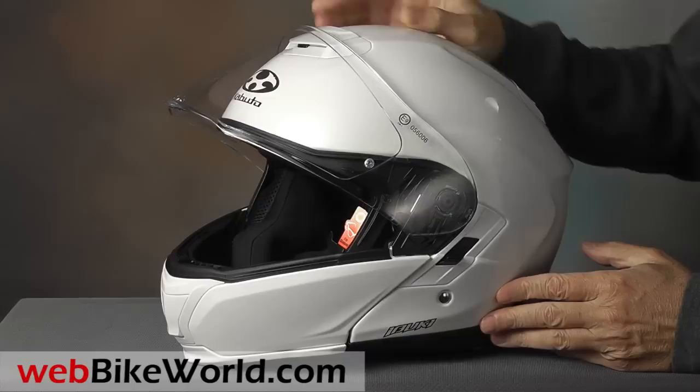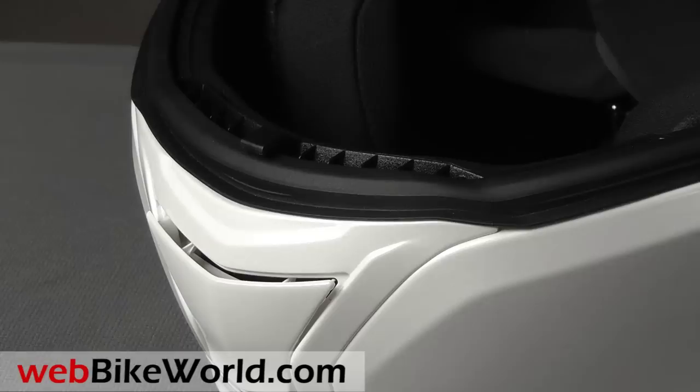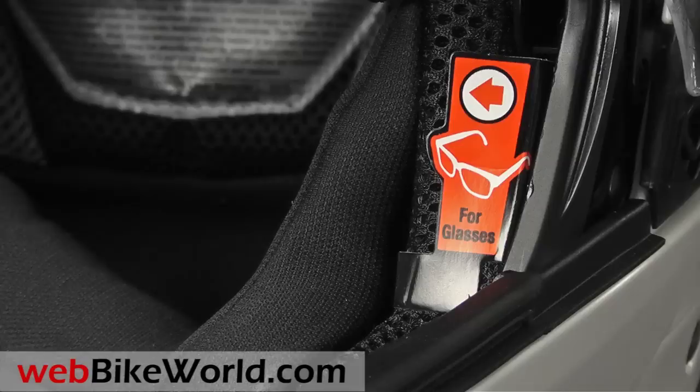The chin vent is very small, and it's the one issue we have with the Ibuki. It opens just two millimeters wide, and there are no vents through the chin bar, so what little air comes in flows through the top of the breath guard. By the way, on the side, we left the cardboard notice there to show you — the helmet is designed to fit eyeglasses, and it does that pretty nicely, but it's not a huge difference.